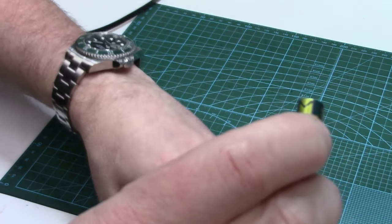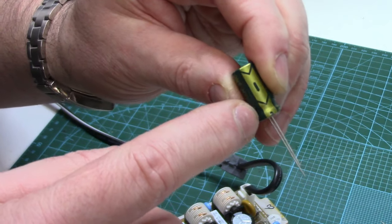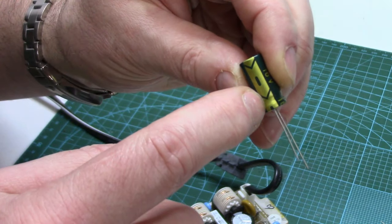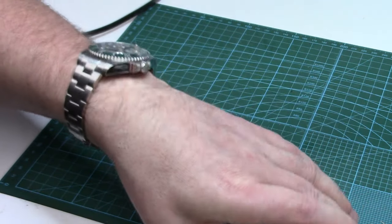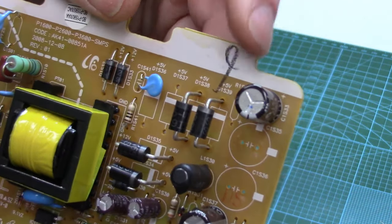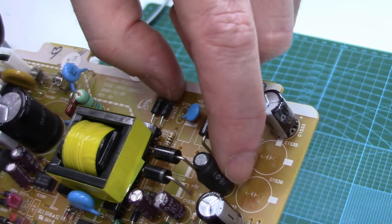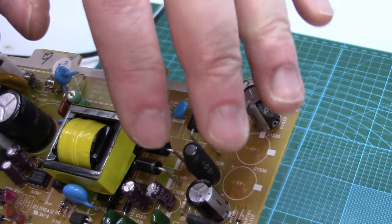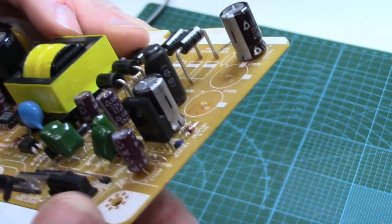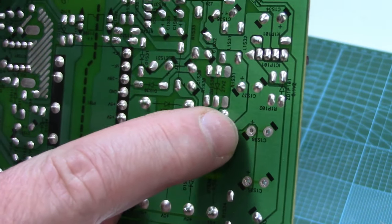So to put these in, you have to make sure you recognize the polarity. Electrolytic caps will always have the negative pin marked in some fashion like this — usually a stripe. And on your circuit board it should be labeled as well. Here it's showing a little plus sign. Of course, if you remembered what orientation they were before they came out, that's even better. And even on the back of the board there's a plus and a plus.